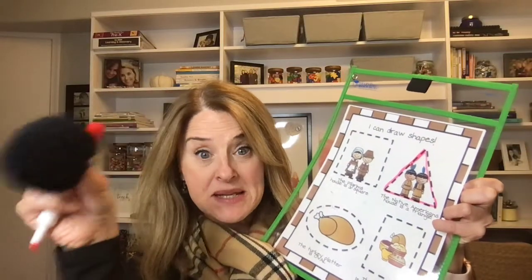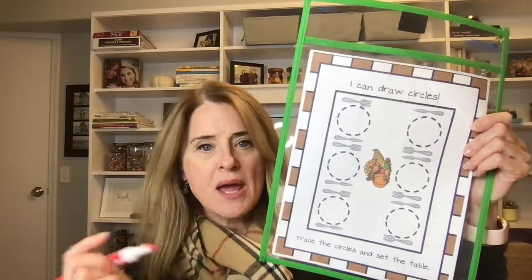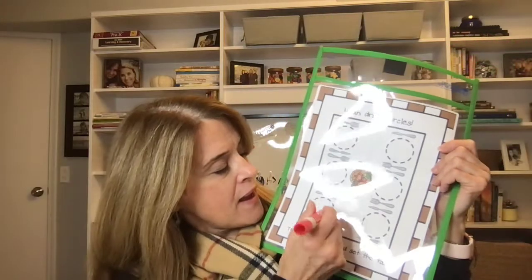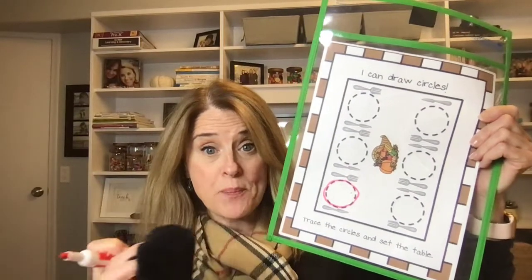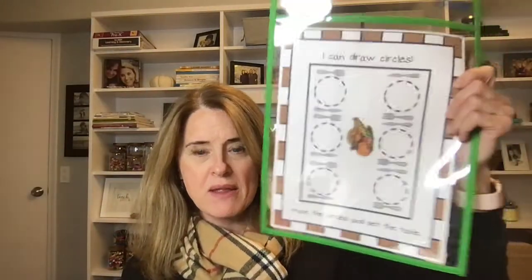I use these giant pom-poms as erasers — they're awesome. You just erase it when you're done. On the other side, I have the Thanksgiving table. It just says 'I can draw circles.' Circles are kind of a hard thing for kids to draw, so this is a lot of fine motor practice and they get to make all the plates on the table. They can color the food, the forks, the knives, the cornucopia in the middle.